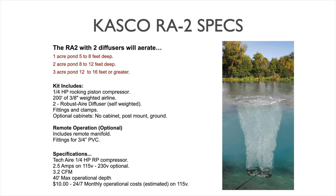The system kit includes the quarter-horsepower rocking piston compressor and 200 feet — in two rolls of 100 feet each — of 3/8-inch weighted airline. You can get additional rolls if you need longer airline runs from pump to diffuser; they connect very easily and Casco includes the connector kits with every roll, so no additional purchase is needed. The kit also includes two robust air diffusers that are self-weighted, self-sinking, and all the fittings and clamps you would need.